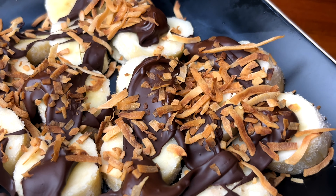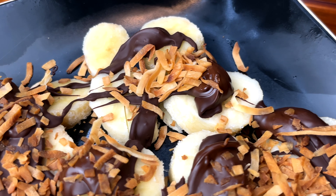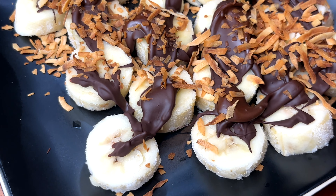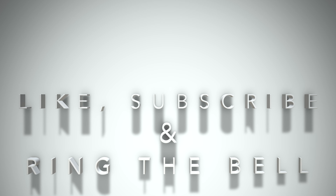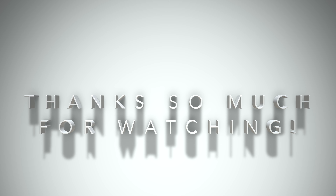This takes me right back to Sayulita. It has the same flavor and it is just so delicious. I hope you give this a try. Thank you so much for watching. Don't forget to hit the like and subscribe buttons and I'll see you on my next video. Bye-bye.